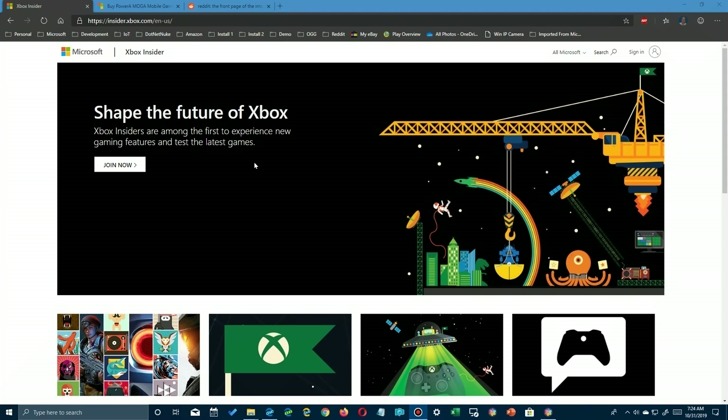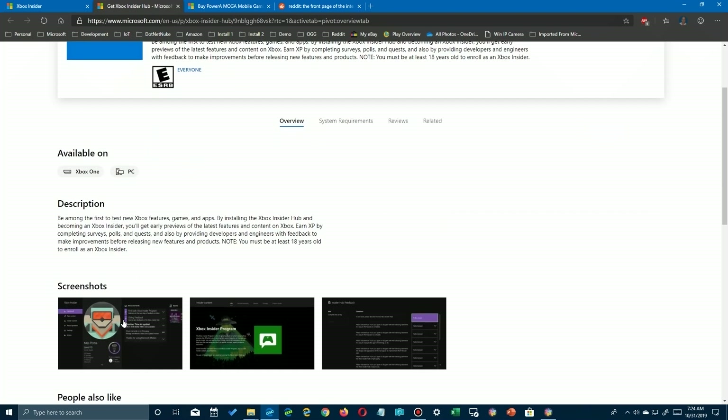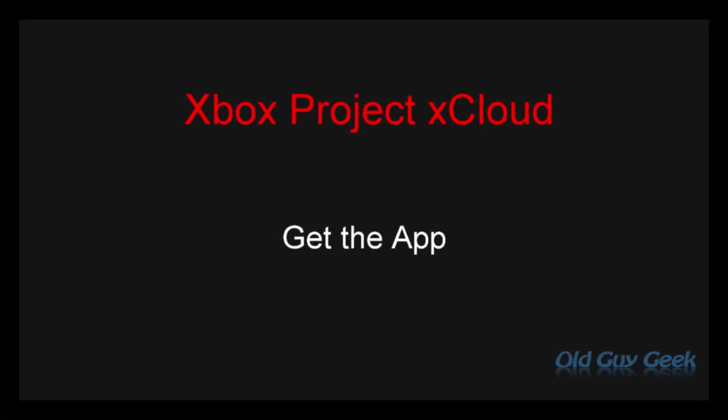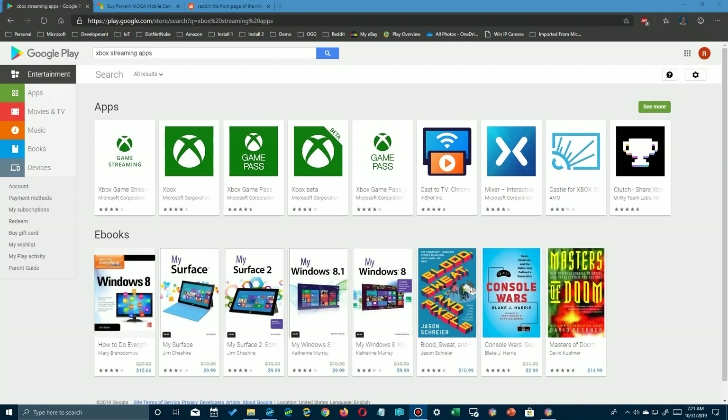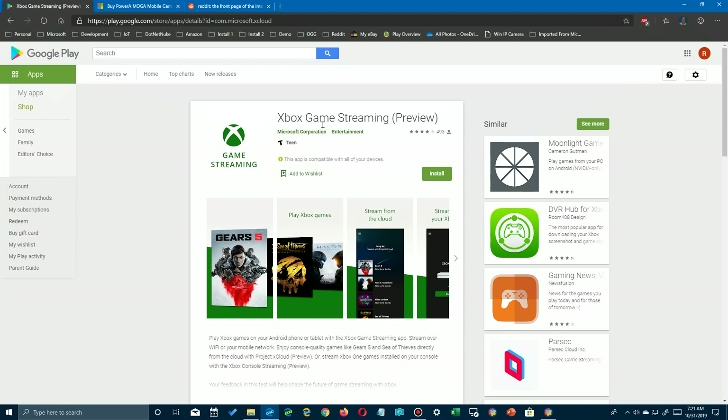As of the date of this video, you have to go to www.insiderxbox.com to sign up for the trial version. But if you're watching this and it's in public release, you don't need to have the Insider Hub — you just need the app. Here's the app for game streaming on the Google Play Store, and it'll be available for everybody. But if you download it right now, you won't be able to use it unless you have approved sign-in.